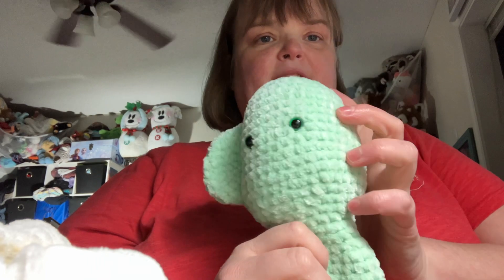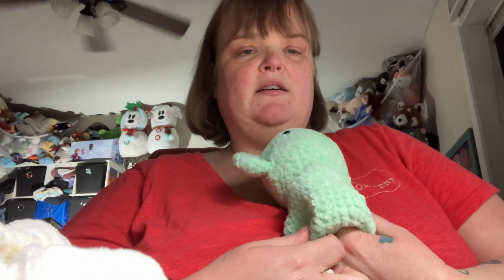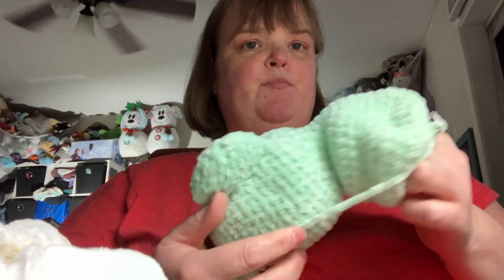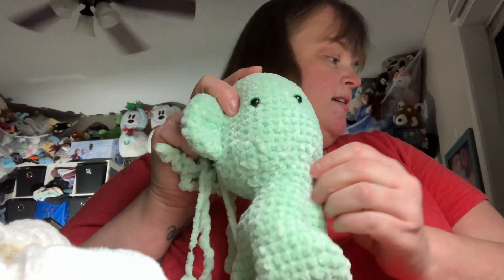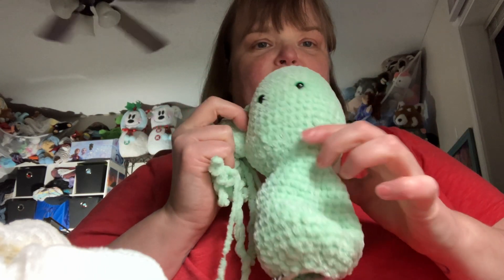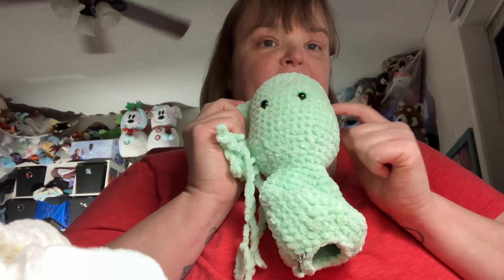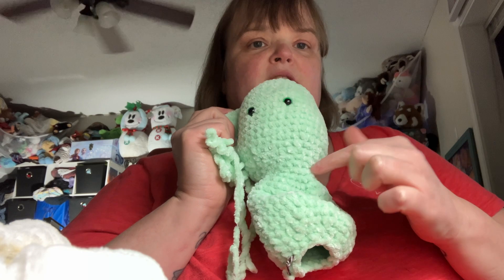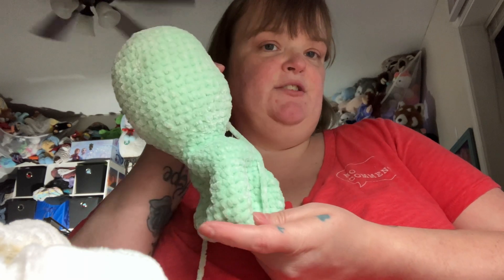So, this is the one I'm working on now. I need to get some more poly-fill to fill the body up. I'm in the process of making another ear, the muzzle, two arms, and the two little legs, plus a little tail.